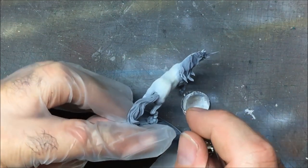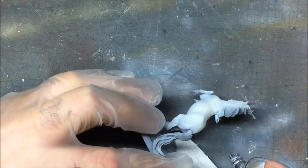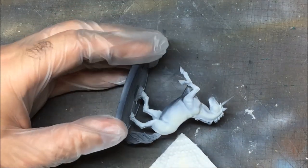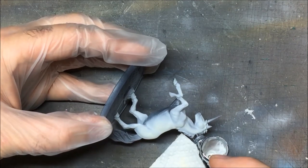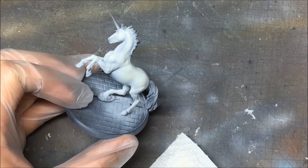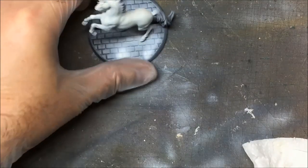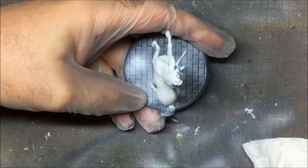A little bit under the mane now, trying to get rid of that patch. Trying to blend around the mistakes we made earlier. That's the ivory done. I'm going to go with off-white next. Moving on to white next, and this is going to be the absolute overhead highlight now.